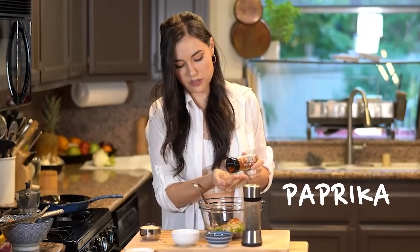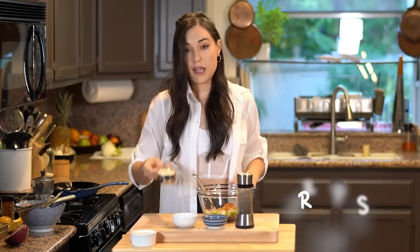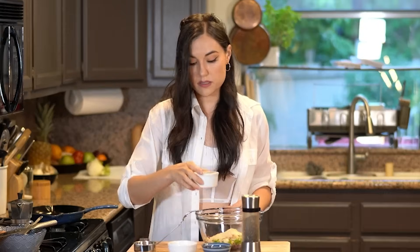A teaspoon of Old Bay. Some fresh paprika — just do it. Half a cup of bread crumbs. And two eggs.